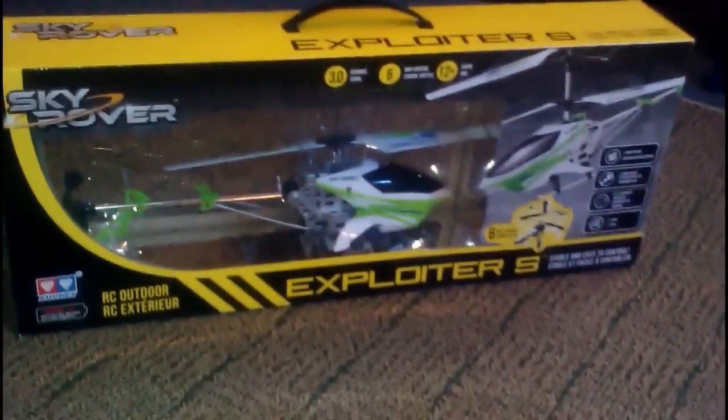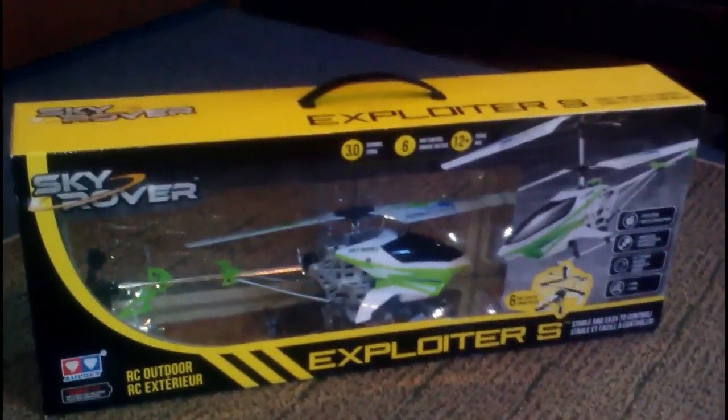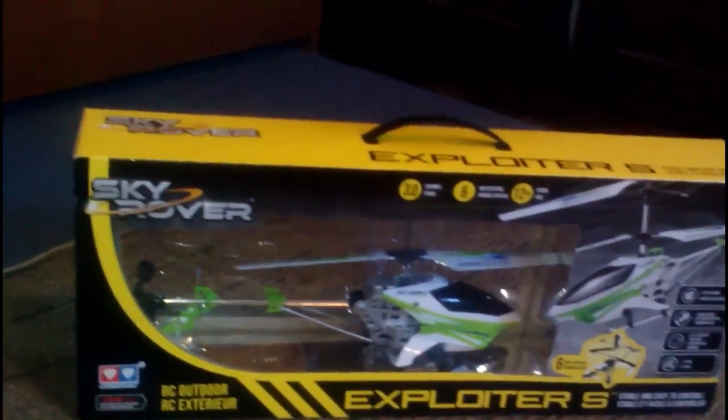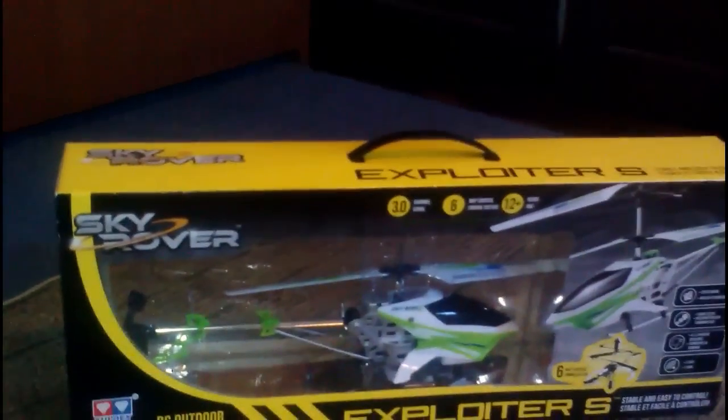Hey guys, JavikSenguin here, and today I have the Exploiter S by Skyrover. I just bought this from Walmart. I'm gonna try and find a link and put it online so you guys can get this too.